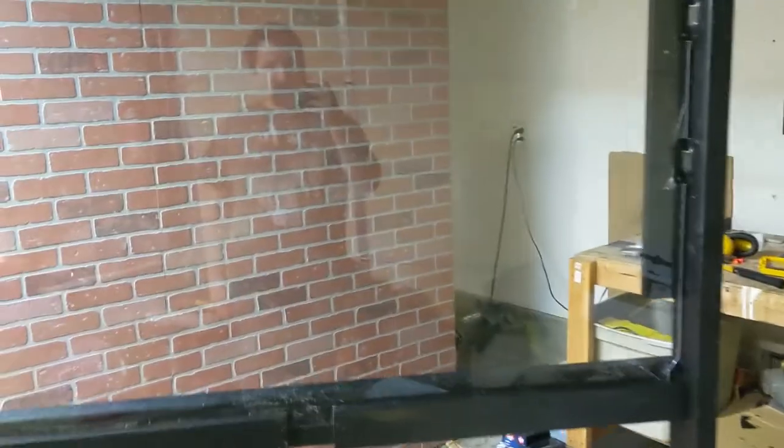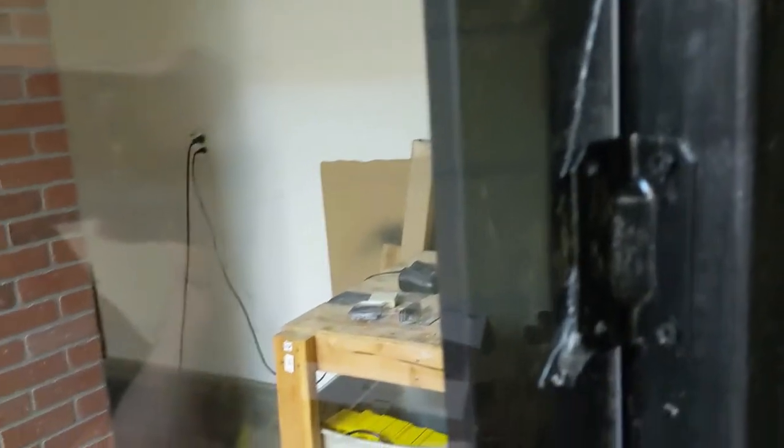I've put the plexiglass in and removed the protective plastic so it's nice and clear. You can already see it reflecting things, so the reflection is going to work. It looks pretty unscratched for now. There are some places where it cracked while I was cutting — I actually just had to cut a little bit off the side.